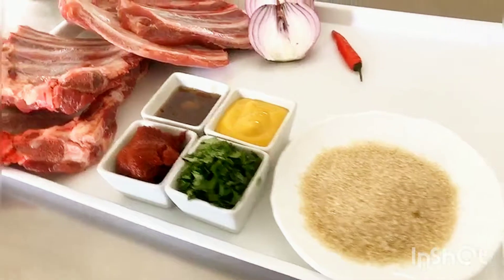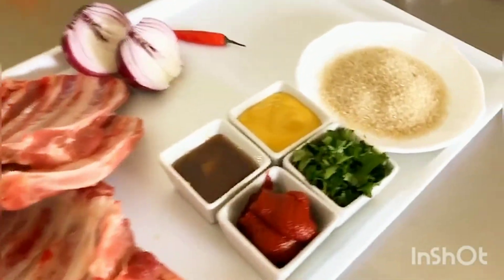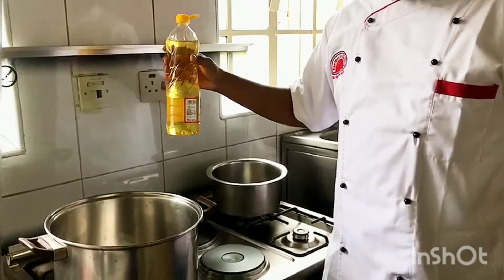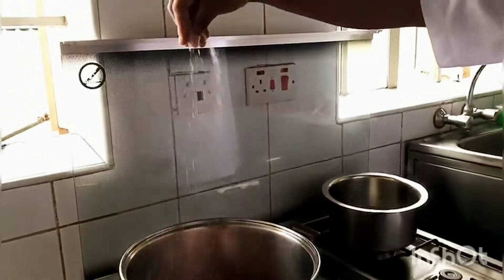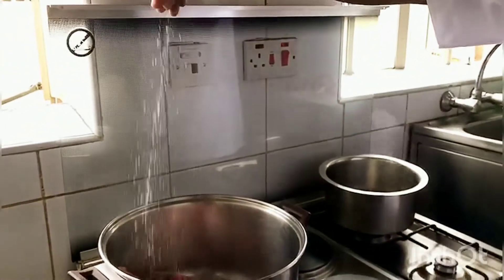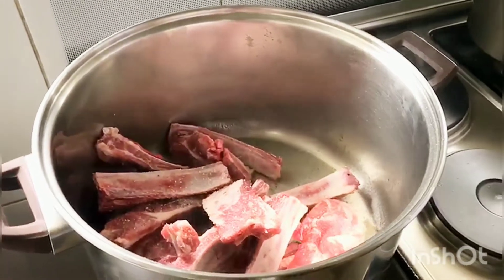These are some of the ingredients you're going to use to make these honey mustard ribs. Add three tablespoons of oil into a tall pot, add your ribs and season generously with two pinches of salt. Now add half an onion, roughly chopped.